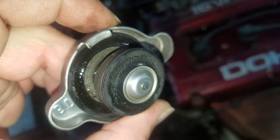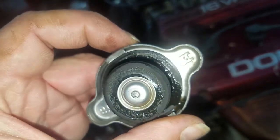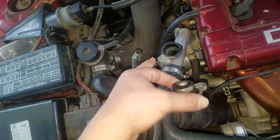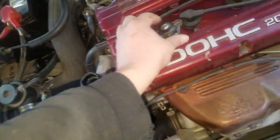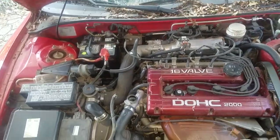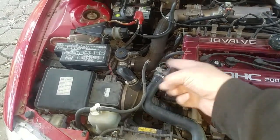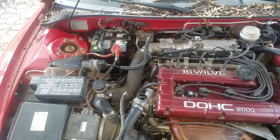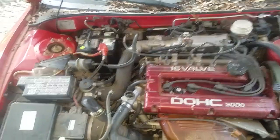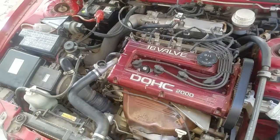Another thing that can cause that — and I might need a new one anyway — is the radiator cap. So you want to check both the overflow and the radiator cap. That's it for this video. She does start up with the key now, which is pretty cool. Thanks for watching, don't forget to like and subscribe.